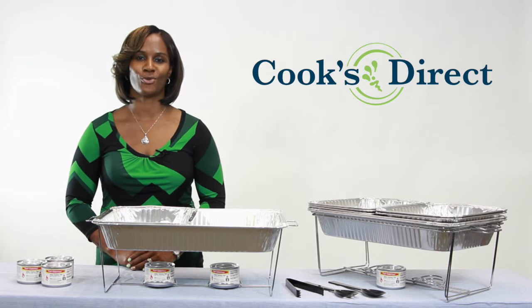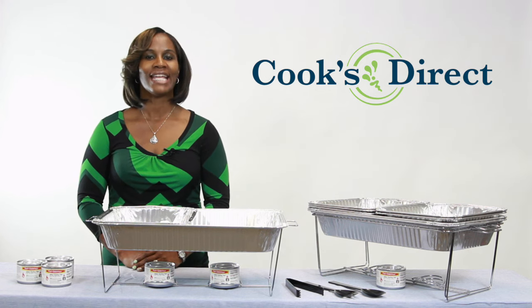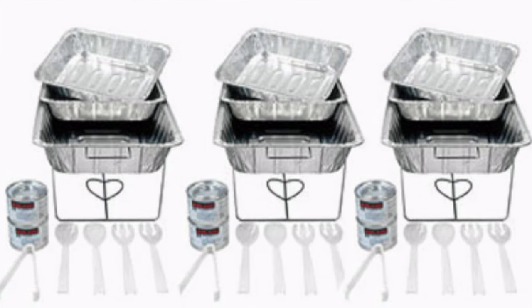Hi, I'm Tameka with Cook's Direct and this is the Buffet Serving Kit from Party Essentials. These kits are great for indoor and outdoor use.